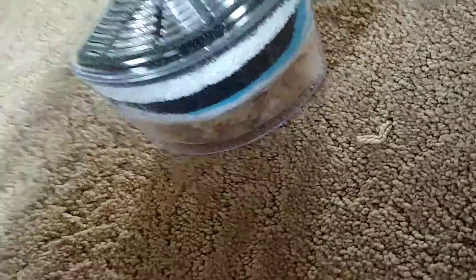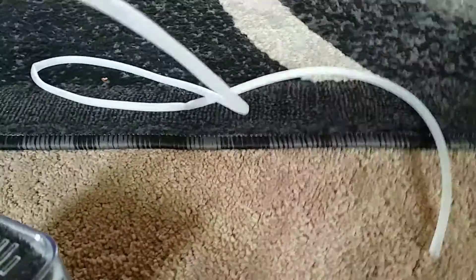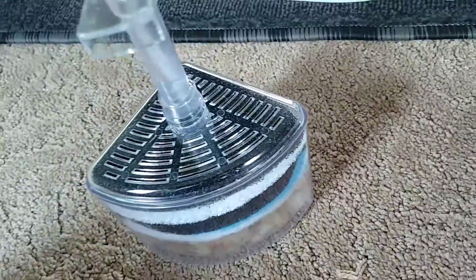My friend up the street had his fish tank upgraded, and while they had it upgraded, they had stress coat. I asked if I could borrow it, and they said, 'Oh, I don't care. You can actually keep it if you want.'